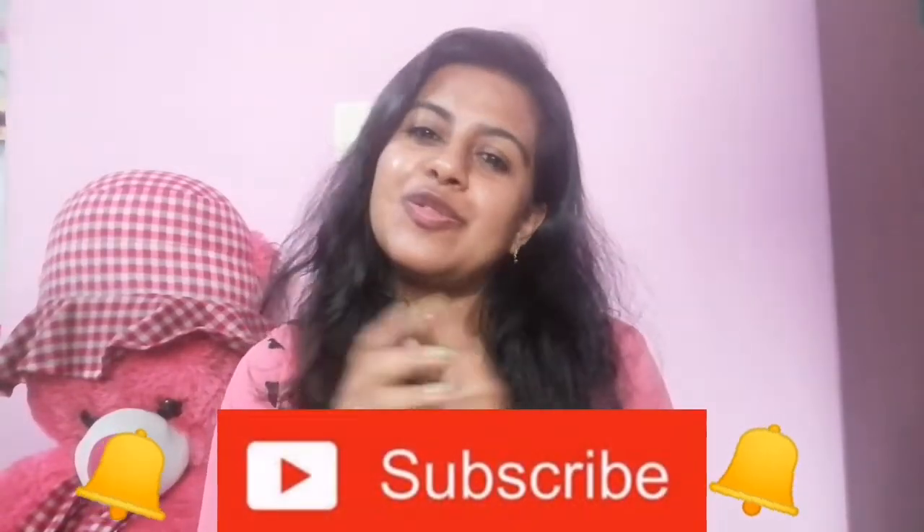Hey guys, welcome to my channel. If you are new here, thank you so much for clicking on my video and watching my content. Make sure you subscribe to my channel and also follow me on my Instagram. With that being said, let's get into today's video, which is a hair serum review.